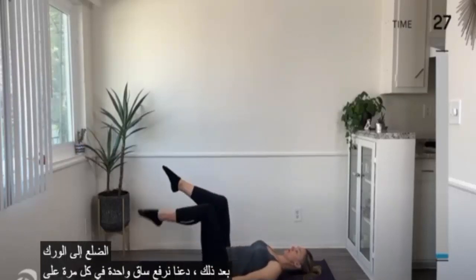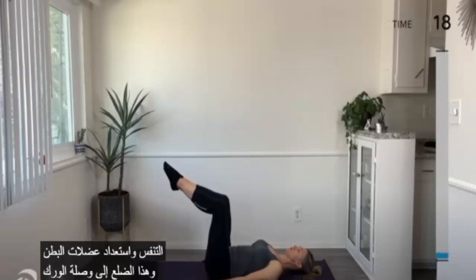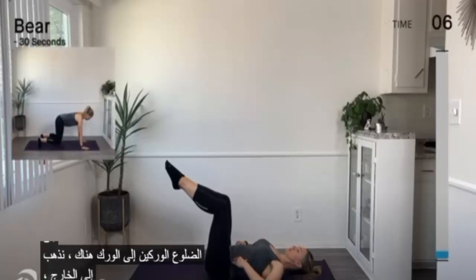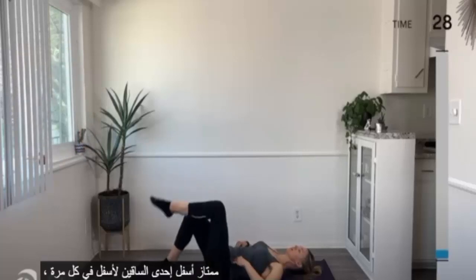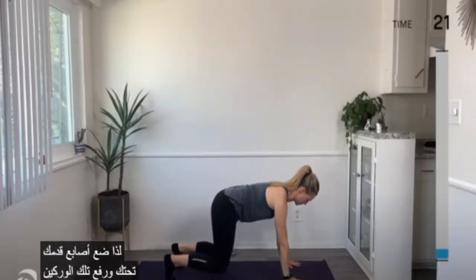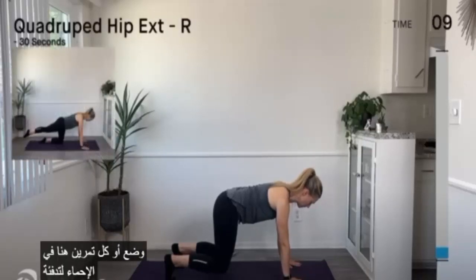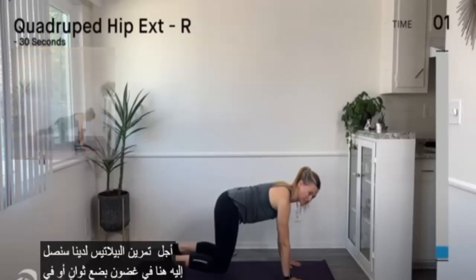Next, let's bring one leg up at a time to tabletop and continue to work on that breathing, bracing our abdominals, and that rib to hip connection. So inhale and then blow it out, engage the belly deeper. Think about continuing to connect the rib to hips. And breathe it out. Lower one leg down at a time.